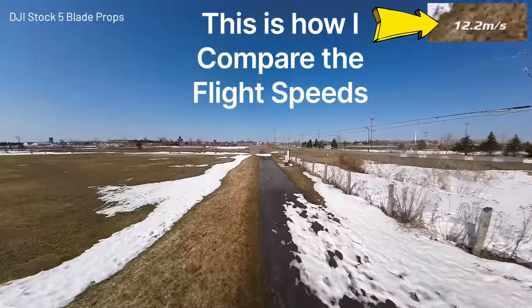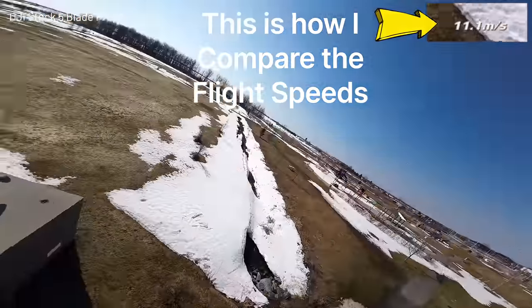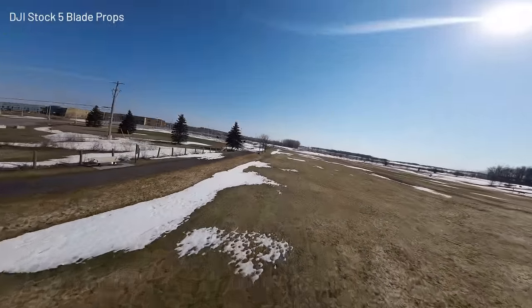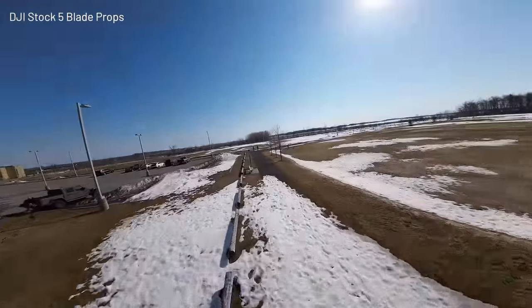This is the Avada in manual mode with stock props. It's not a very fast FPV drone by any imagination. If you want a real fast FPV drone, obviously get yourself a real one. But for the Avada, it's pretty decent.